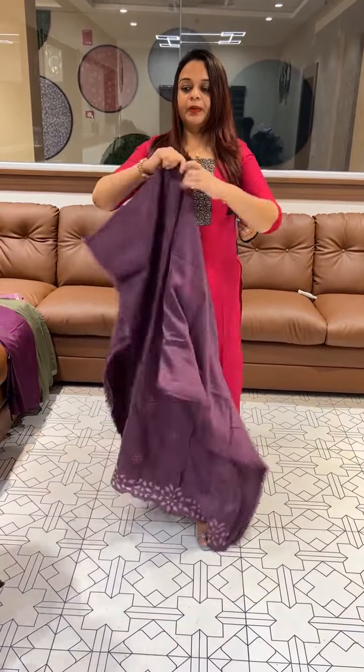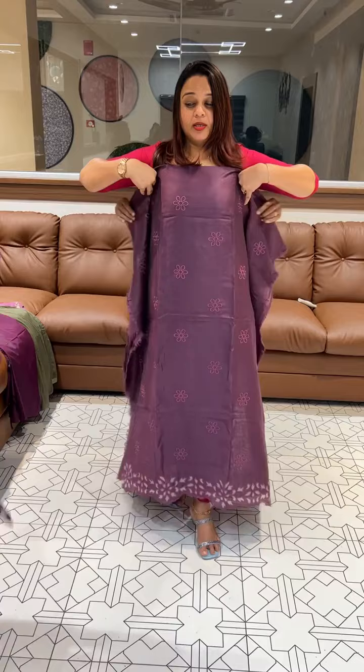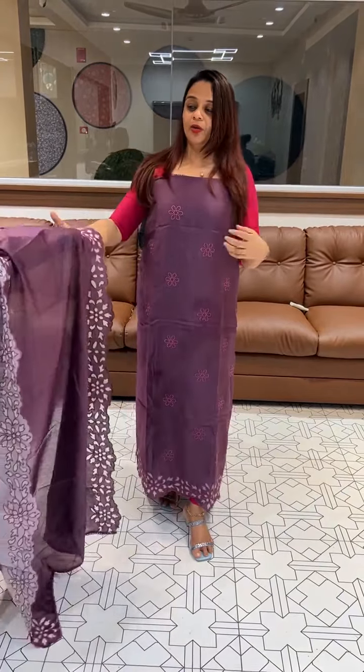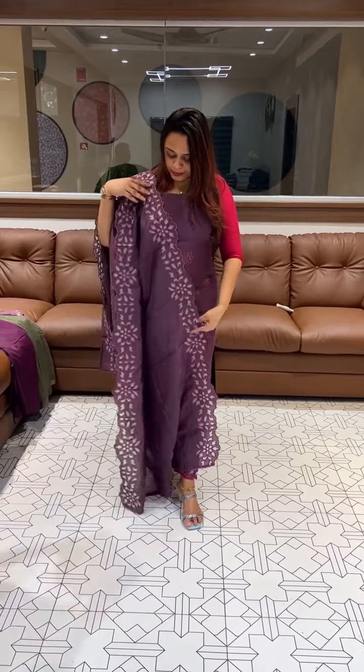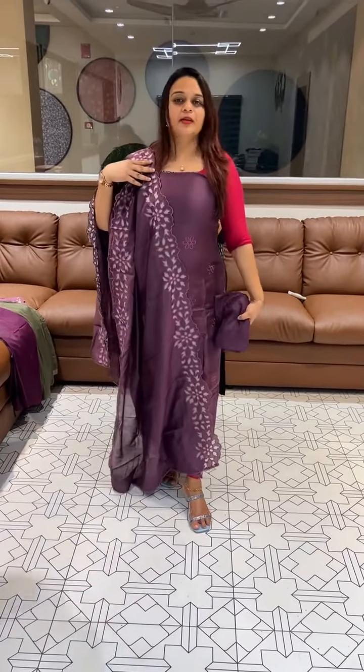Beautiful purple top. This is a beautiful color — beautiful purple with paint. Try it.